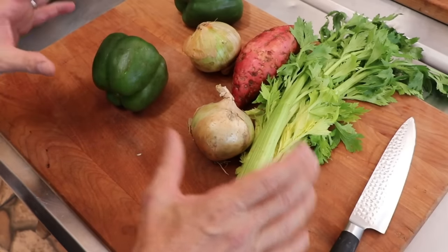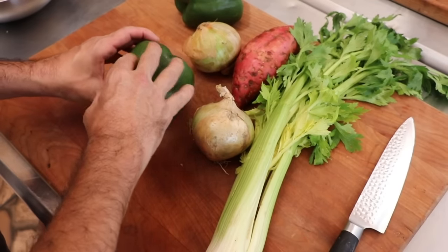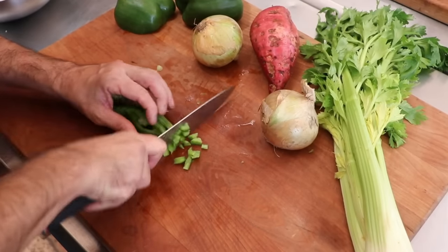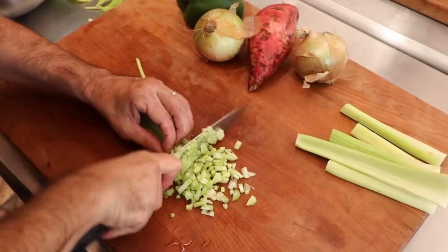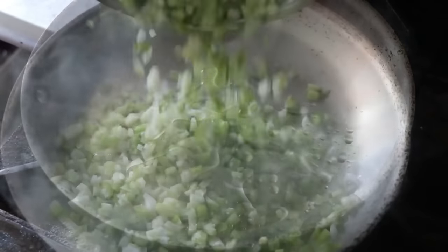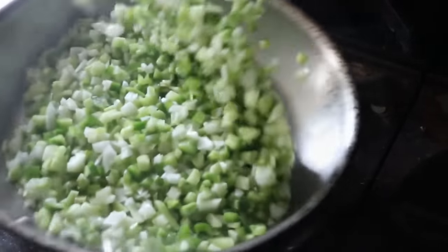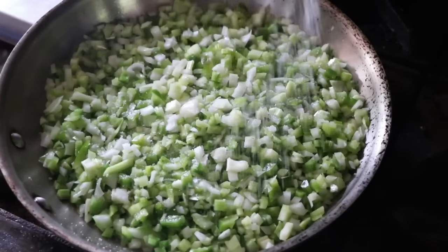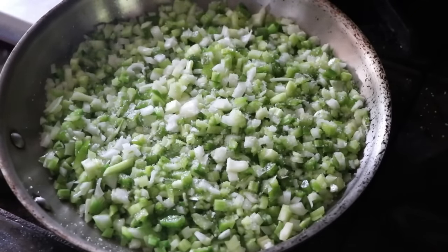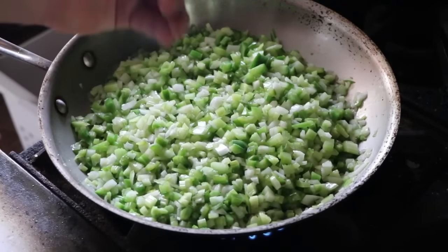Let's look at our vegetables for the filling. We're going to be using the classic trio: bell pepper, onion, and celery. Give them a fine dice — nothing special about this. Once all three are diced up, add a little bit of oil to a skillet and on a medium to medium-high heat sauté these vegetables till they are soft. I like to add just a little kosher salt during this process, which helps the vegetables sweat. Once they are soft, remove them from the heat and let them cool.